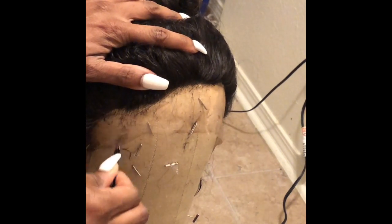It seems like I've been spending most of my time trying to get this plucking right.